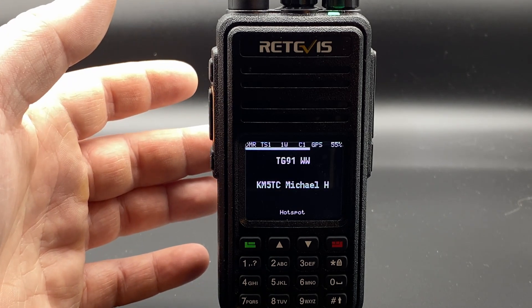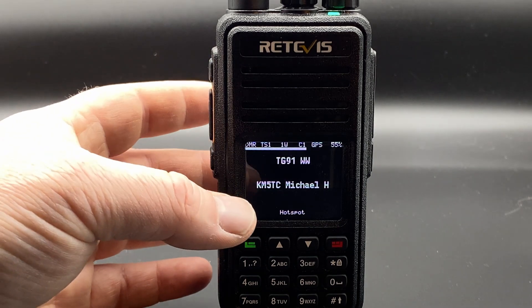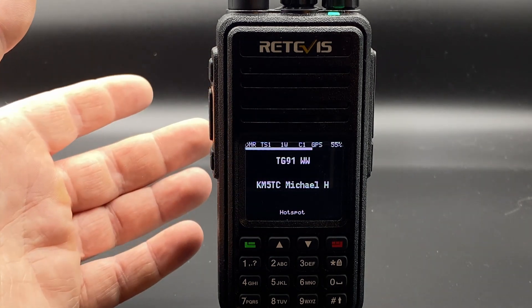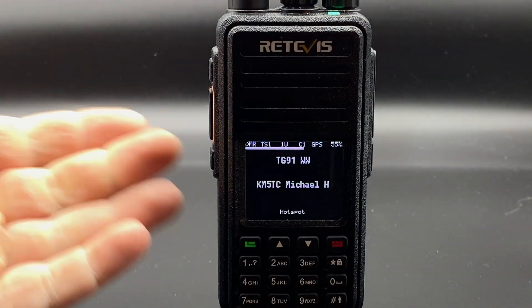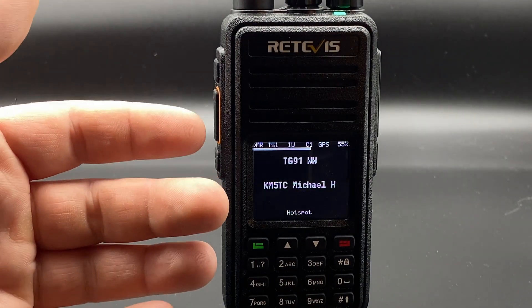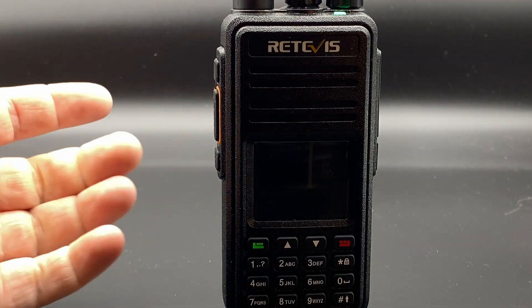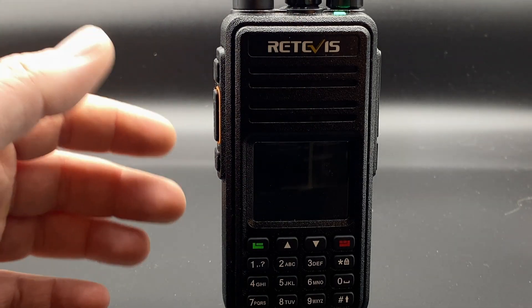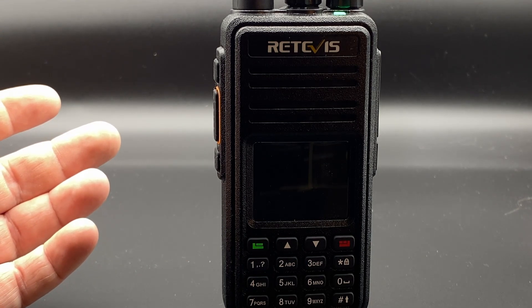Thank you for watching this first overview of OpenGD77. I'll be back with more videos on how to use it and program the radios. I'm Morten, LB0 Fox India, and this is LB0 Fox India Norwegian Adventures. Please remember to like, comment, and subscribe. If you'd like to support me, you can buy me a coffee or support the channel on Patreon — links are below. Until next time, 73.